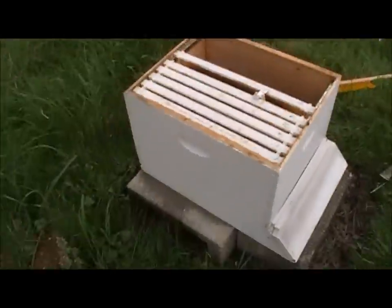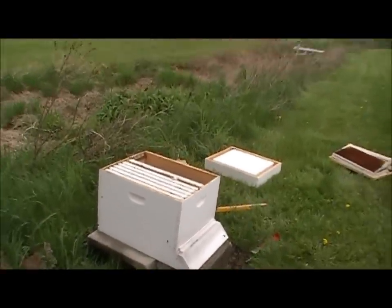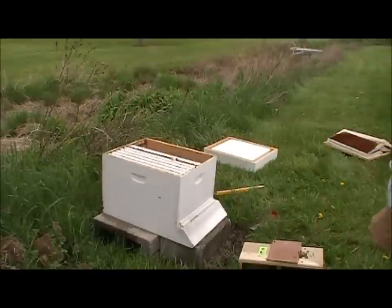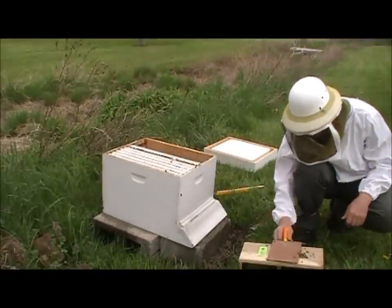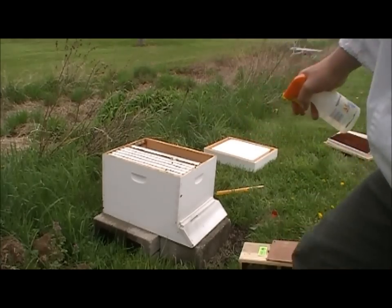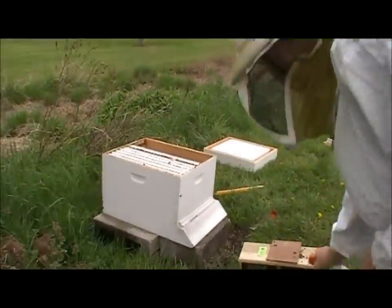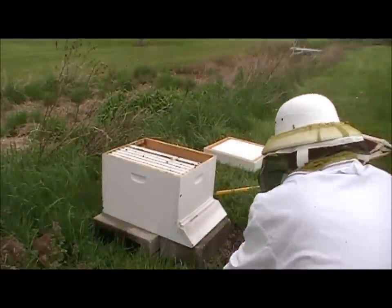Now comes the fun part. You want to put half over top of the queen and then the other half in the void space where your frames go. So we're going to give them one more good spray here, just to get them a little wet, calm them down. By the way, I do have rubber bands on my pant legs to keep them from going in. We're going to give them a quick spray again and a tap.